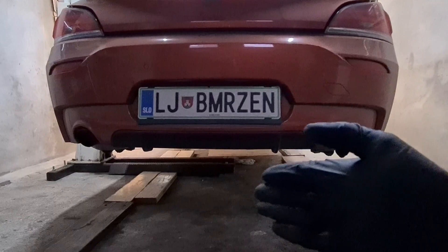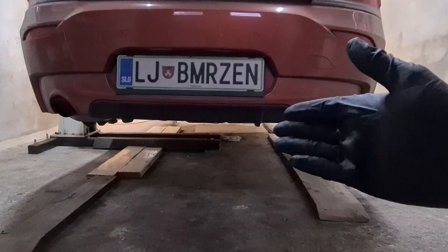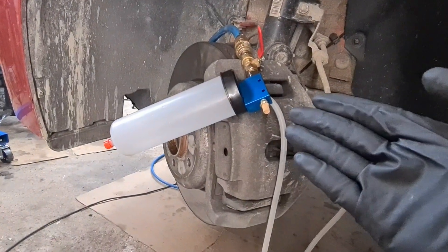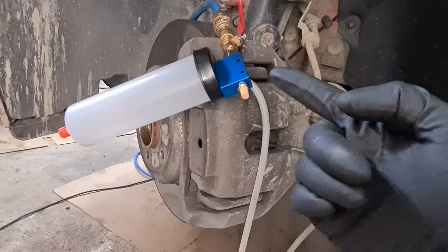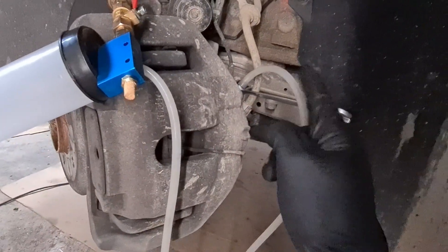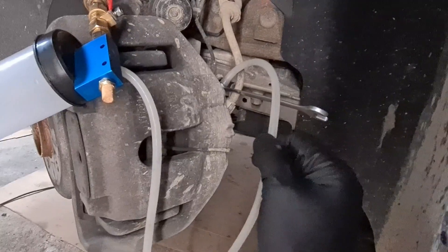First you have to make your car hover on the ground so you can remove the wheels and get to the brake calipers. I am using a vacuum extractor that works on compressed air — you can get them quite cheaply on eBay or on the internet. Then you just connect the vacuum hose to the brake caliper and you have to use an 11 millimeter wrench that you put on before you put on the hose.